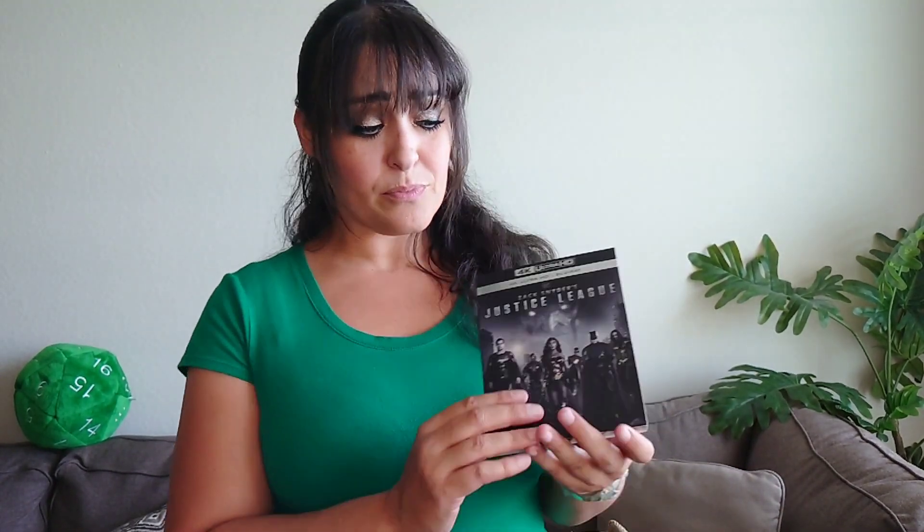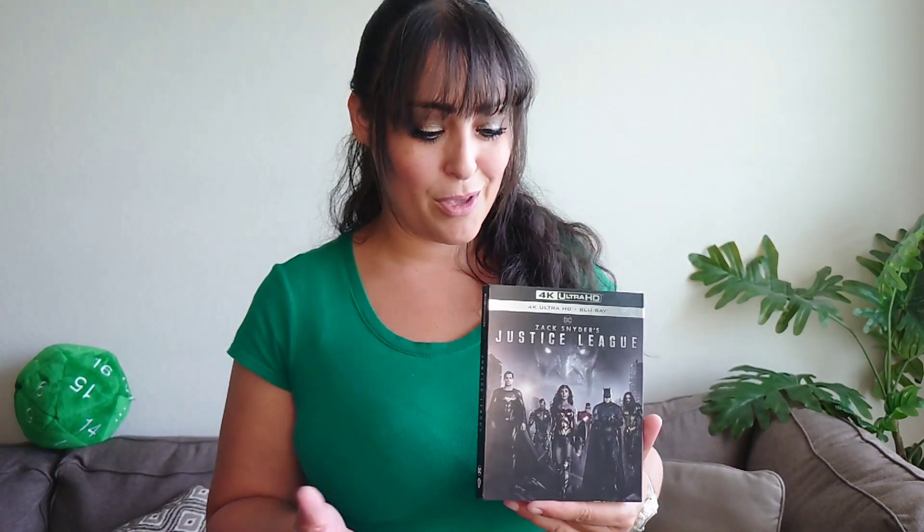So I went on Amazon and I managed to locate it. I found a lot of bootleg ones on there, and then I saw this pre-order one. So I was like, you know what, let me just check it out and see if it's actually a legit copy.